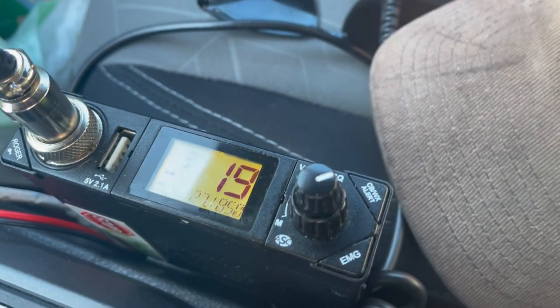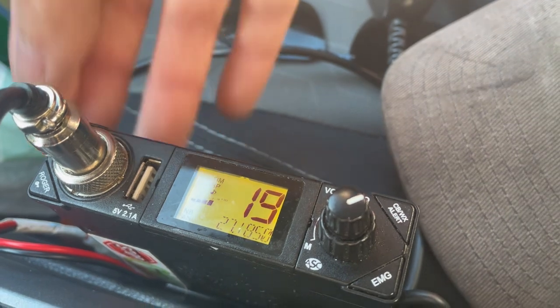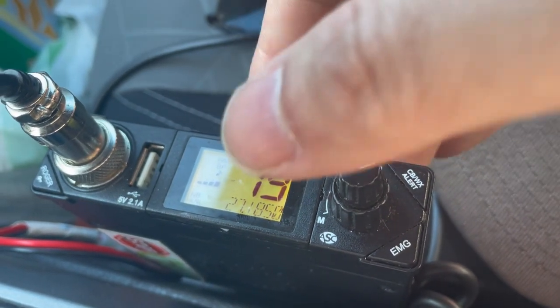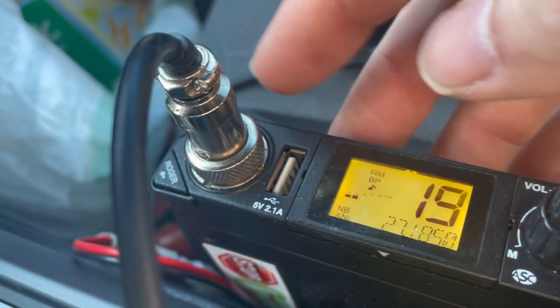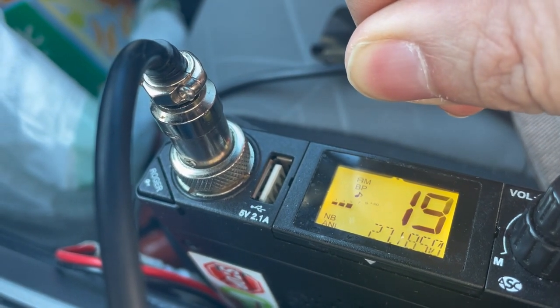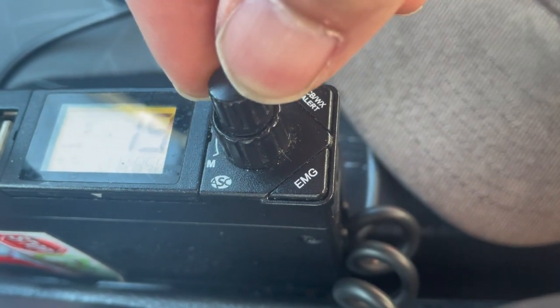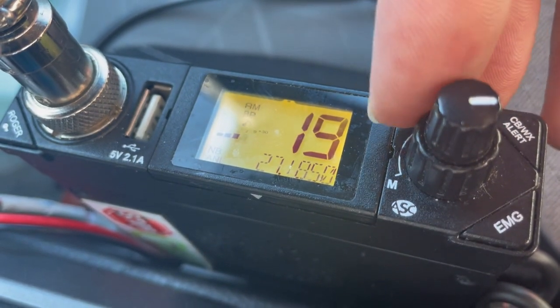Now we're a little bit above half level, so we're probably at about maybe 10 or so. If you compare — on this radio now — the RF gain allows us to kind of fine-tune. I don't know who this guy is; I've been hearing him off and on since Massachusetts. So with RF gain we can kind of adjust just a little bit the sensitivity, more kind of like a squelch would. I usually keep mine — this volume button is actually RF gain — I keep mine about there.